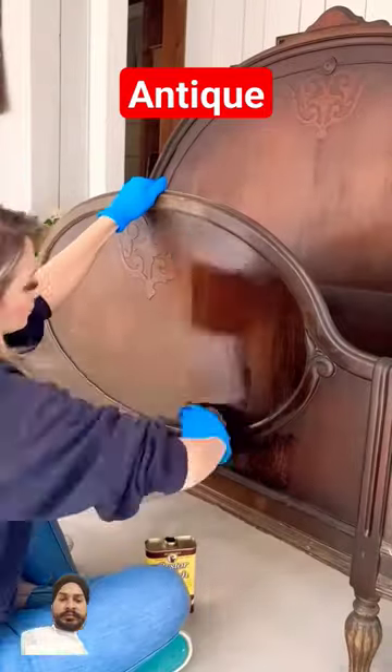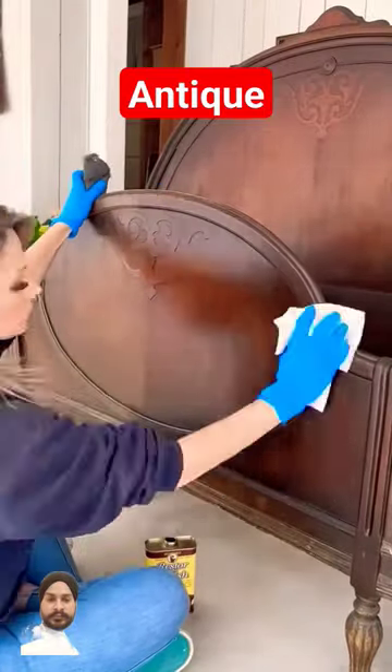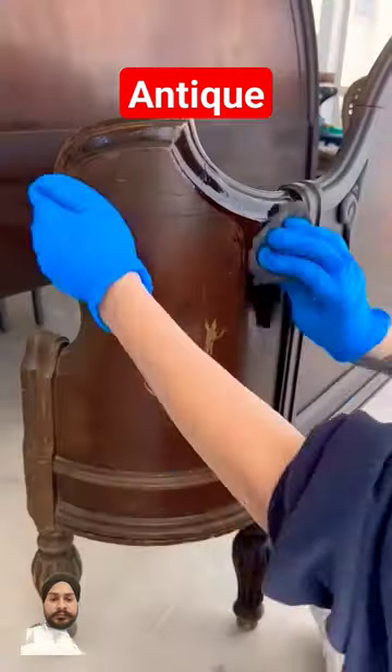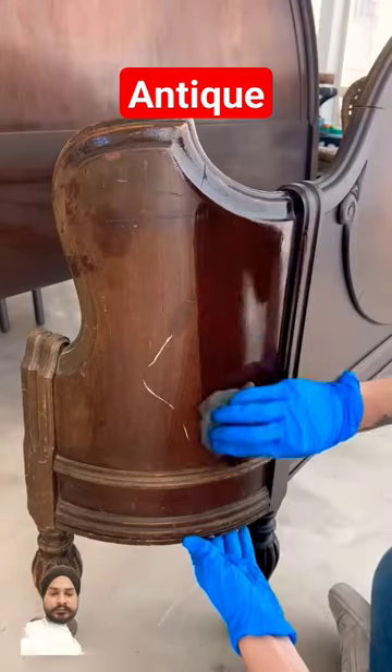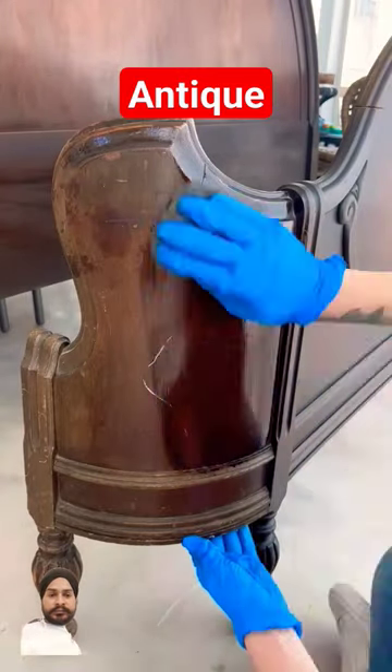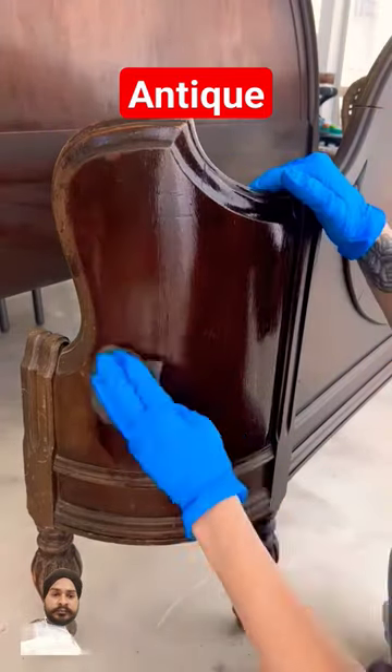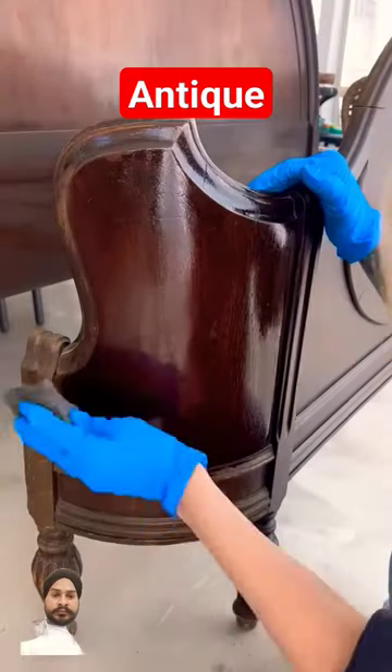What I love so much about this product is that if you don't have the time, money, or know-how to do a full restoration on a beautiful antique piece that you have, this can definitely give it a facelift, kind of breathe new life into it. It's truly like watching magic to see how it will camouflage all of the scratches and imperfections on the surface.